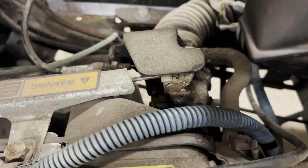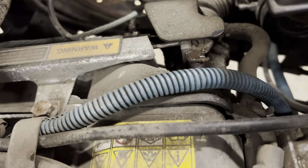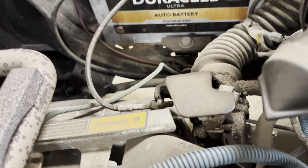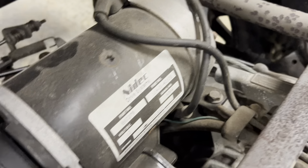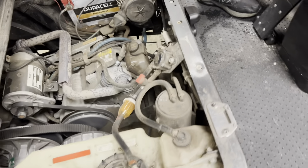The butterfly on the carburetor shouldn't move until the car gets gas. So what we're going to do is adjust the throttle so when you hit the gas it responds correctly.